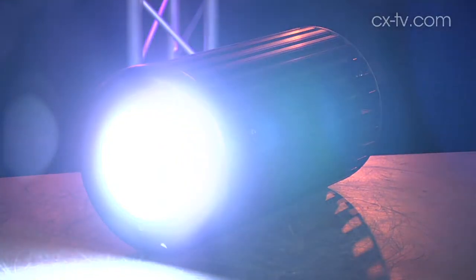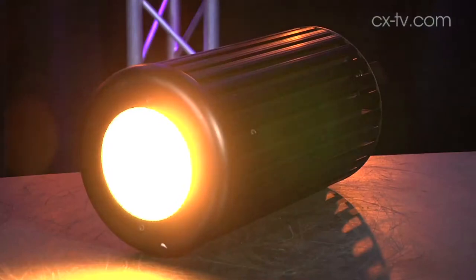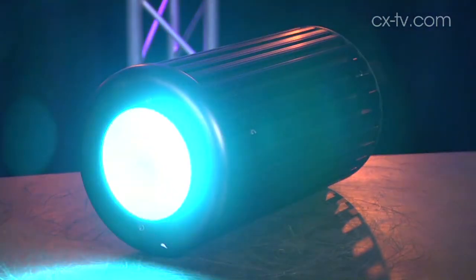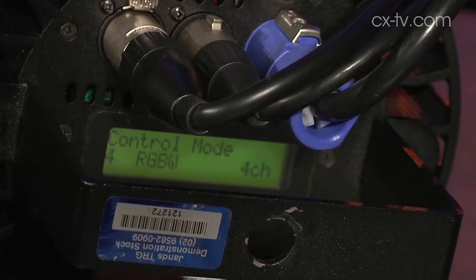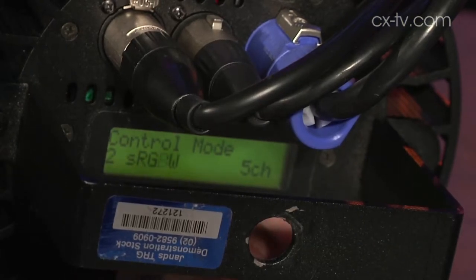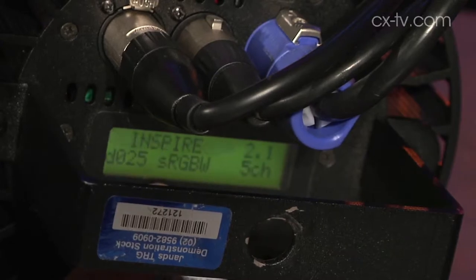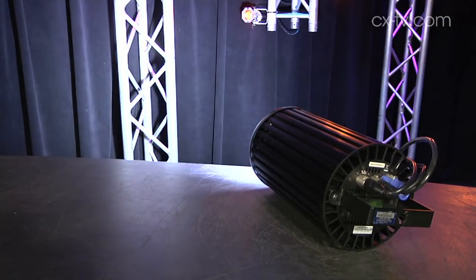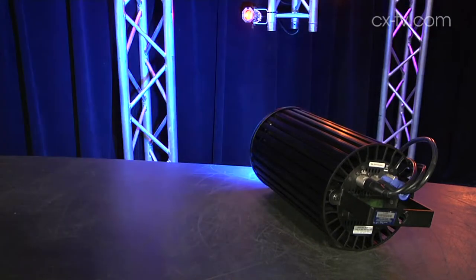It's a DMX controlled house light. It's LED, and it's got an RGBW engine in it, so you can control it in a number of different modes. There's a single channel look select mode, which lets you dial up a specified look, or you can go RGB, or you can go HSI with effects, and you can go up to seven channels. So you could either run your entire rig off one DMX channel with them all set at the same address, or you could have every fixture with a different address and pixel map your roof.